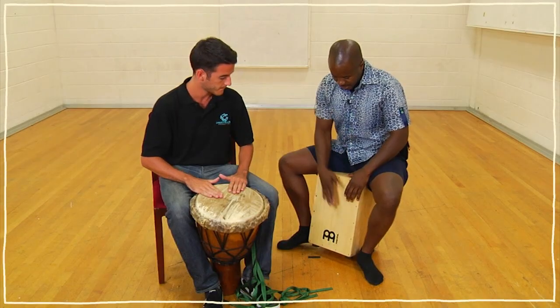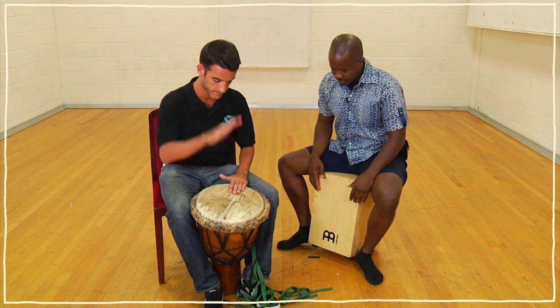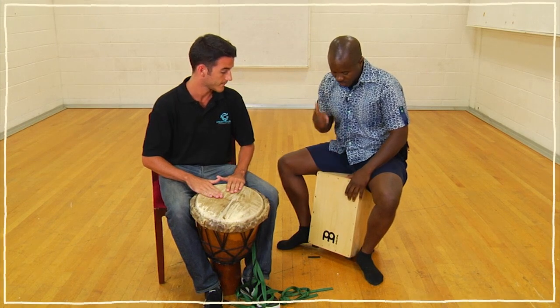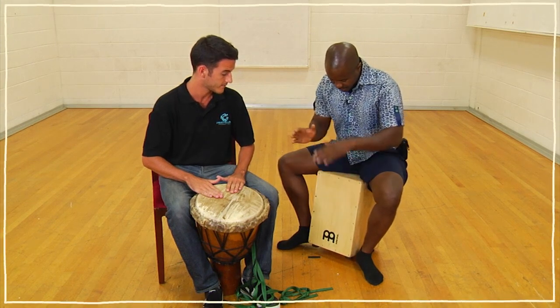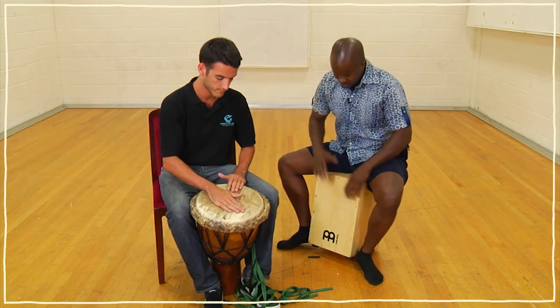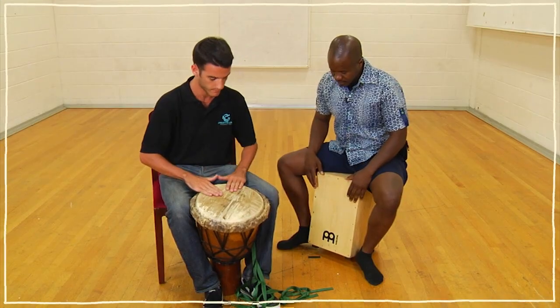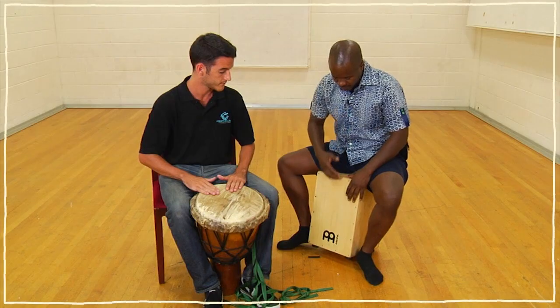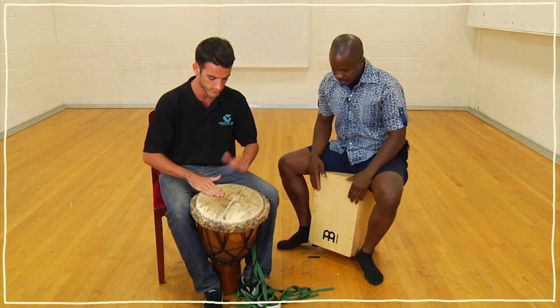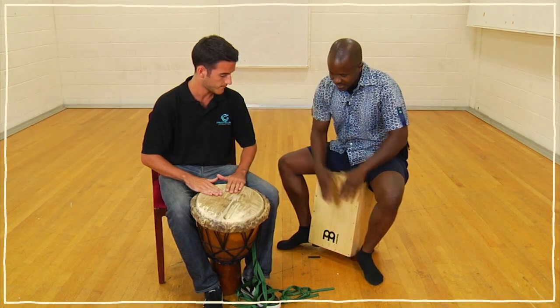Put those two together — listen to me first. Bass, tone, tone. Second time, we're going to change a little bit: two basses. Bass, bass, two tones. So go bass, bass, tone, tone. Very good. At the top, go after me: bass, tone, tone. Bass, tone. Then two basses: bass, bass, tone, tone.